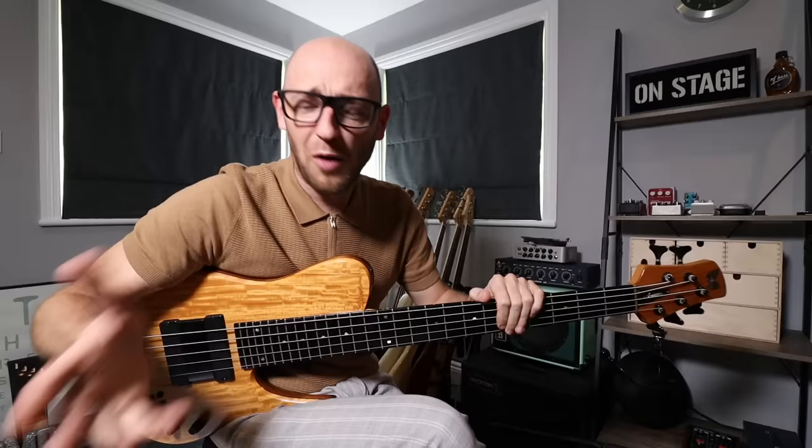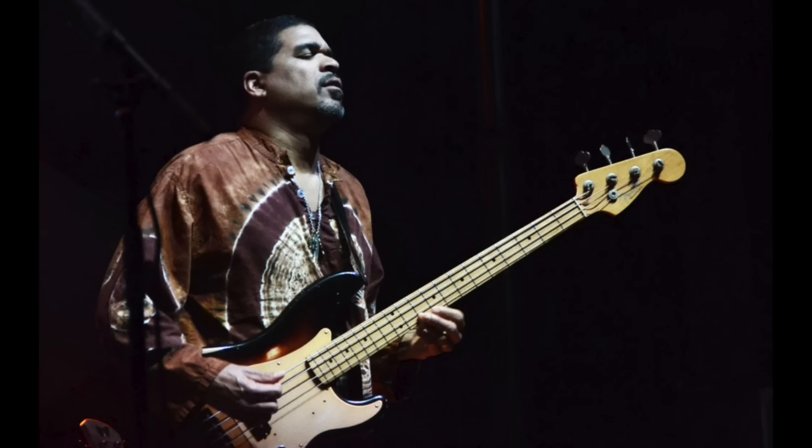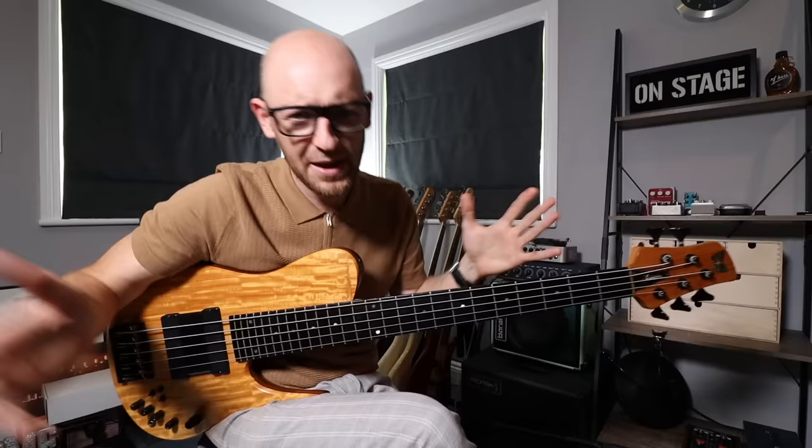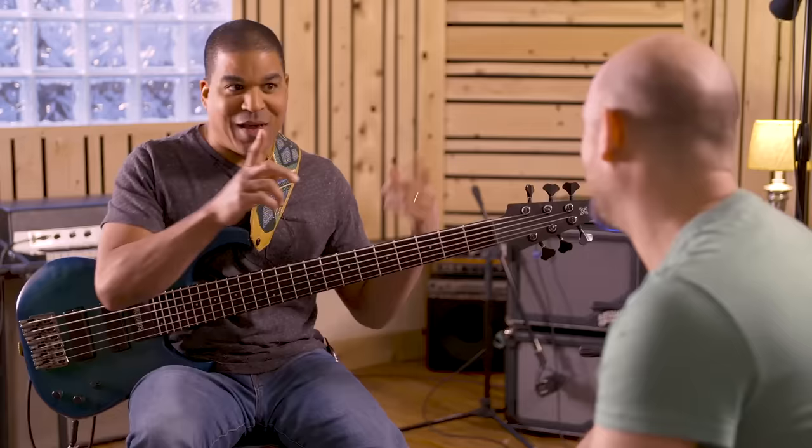You're about to see the full solo from Otiel Burbridge, who's played with the likes of John Mayer, the Allman Brothers, Tedeschi Trucks Band, and a bunch of others. He's a bass monster, and I've got to say he's been a massive influence for me when I was younger and still is now.